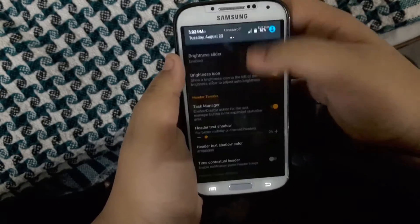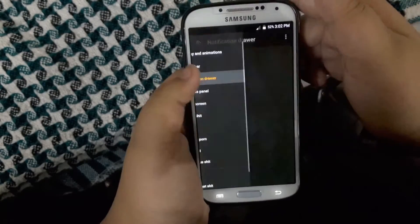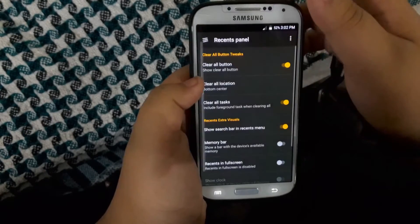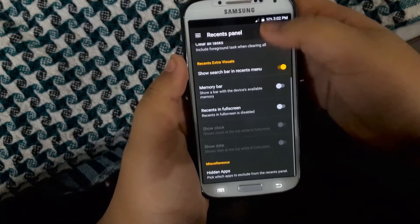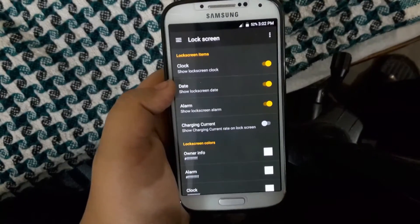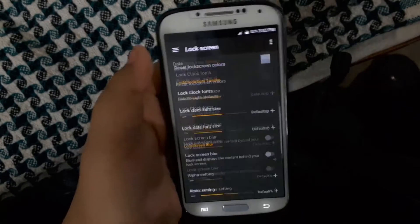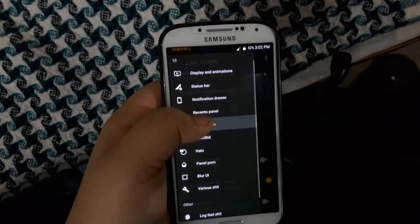You can even remove the brightness slider. There are loads of options, such as adding a task manager. And other than that, you have a recent apps section with loads of options in there as well. Then you have your lock screen where you can customize your clock style, date style, alarm style, and various other things.